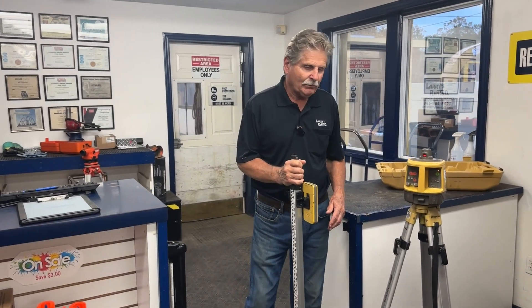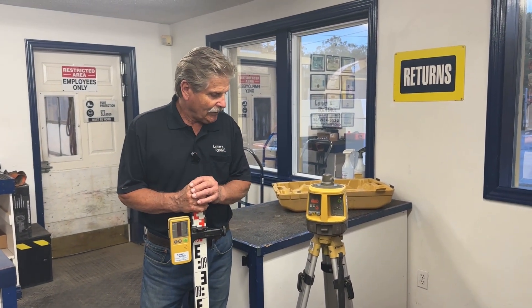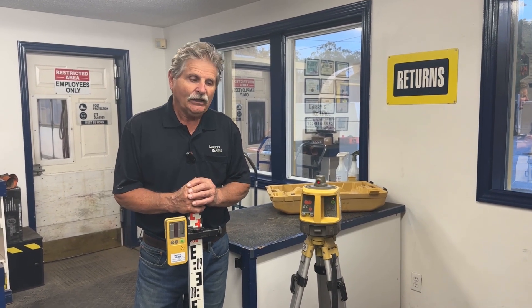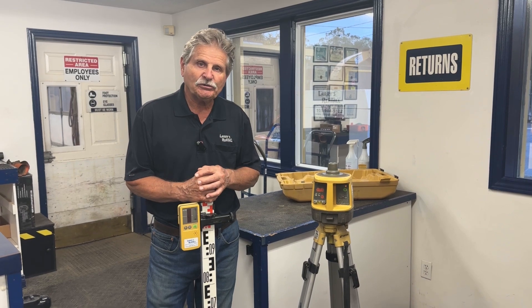This is something that can certainly make a job easier, make it more accurate, and something you might want to consider when doing projects around the home. That's it for that item — don't forget to subscribe.